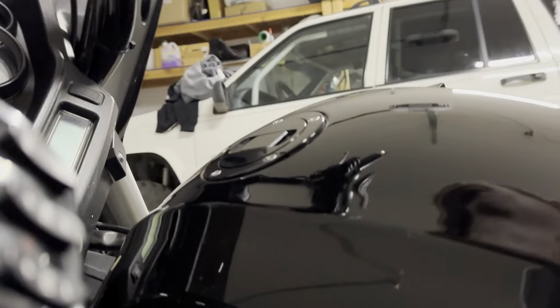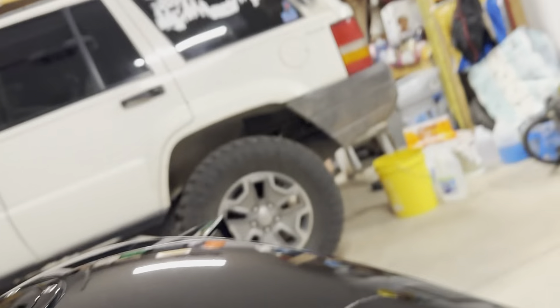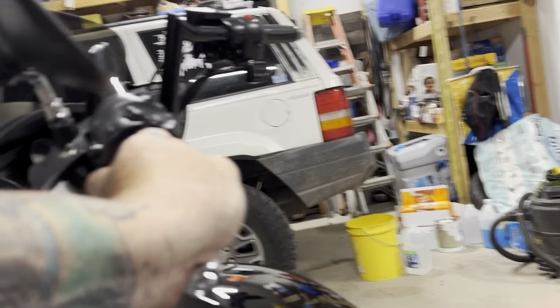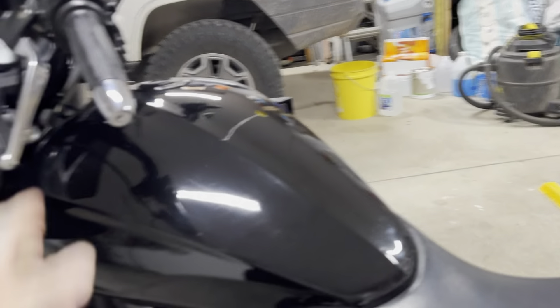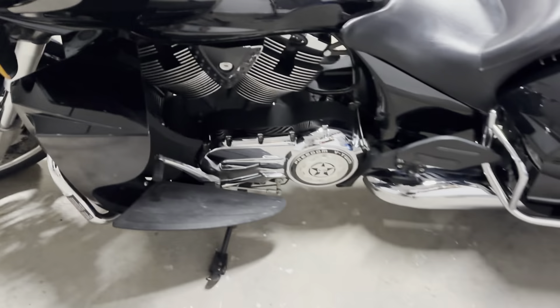Let's see if we can just pick this bad boy back up. Just like that. Amazingly, she just picked right back up. Look at that — nothing on the cases. Maybe a little rash right there, but man, that just sucks.